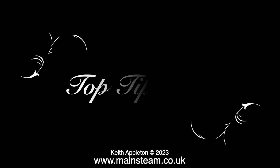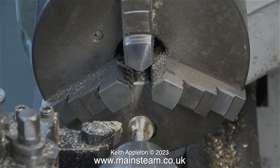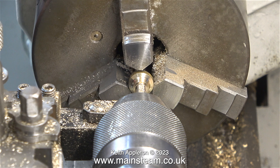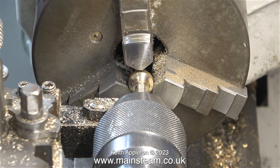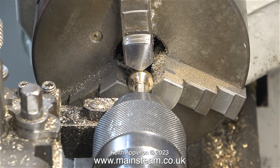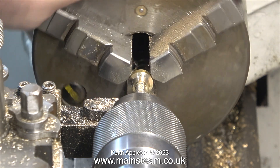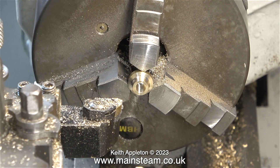Sit back and relax, take your medication — it's top tip time. In this clip I'm showing how to align a pre-threaded part back in the chuck using the tap that cut the thread, which of course is in the tailstock chuck. This allows you to accurately position a part in the main chuck. If the centre part of a component wasn't threaded you could simply use a piece of bar to the same diameter as the hole. I do things like this a lot. I've mentioned many times I'm not a machinist — I never wanted to be one — but this method works for me.